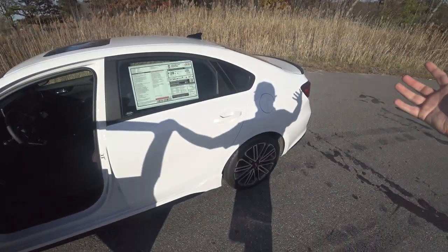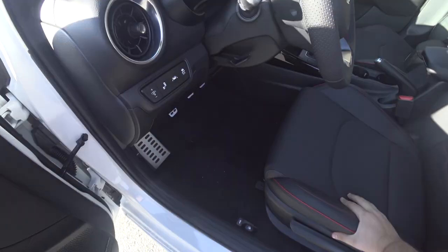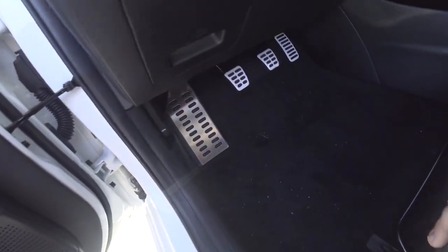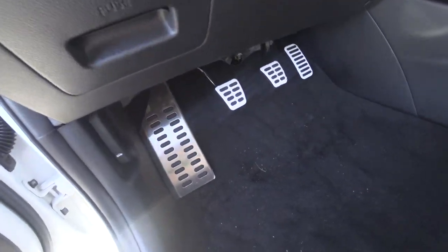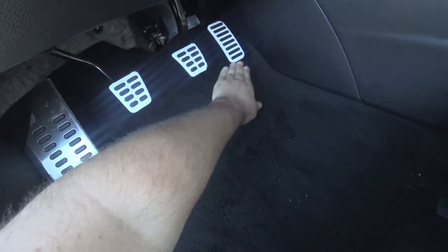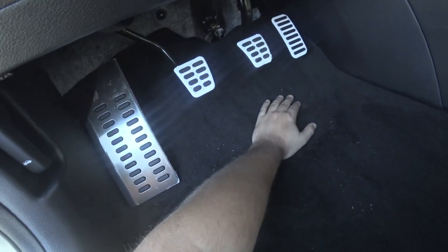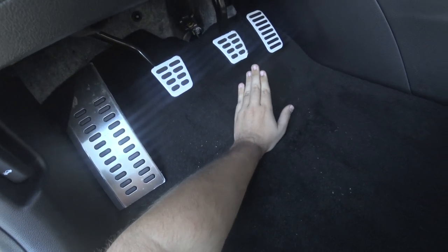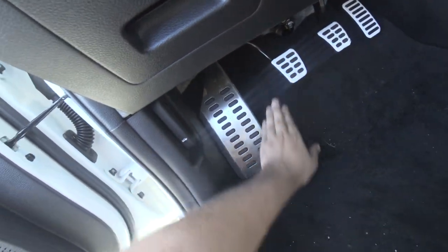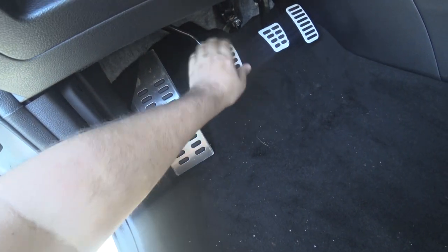Depending on if you've ever driven manual before or had some experience, I'll start with the basics. As you'll see, you have three pedals down here: your clutch, brake, and gas. Your right foot should always modulate between gas and brake — in that aspect, it's the same as an automatic. Your left foot now modulates from the dead pedal to use the clutch.